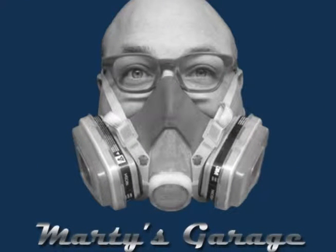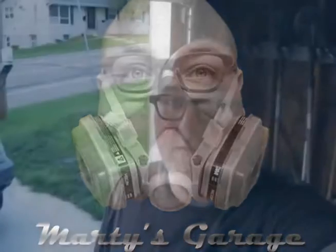This is Marty's Garage. Hey, how's it going? This is Marty Kokish and welcome to Marty's Garage.